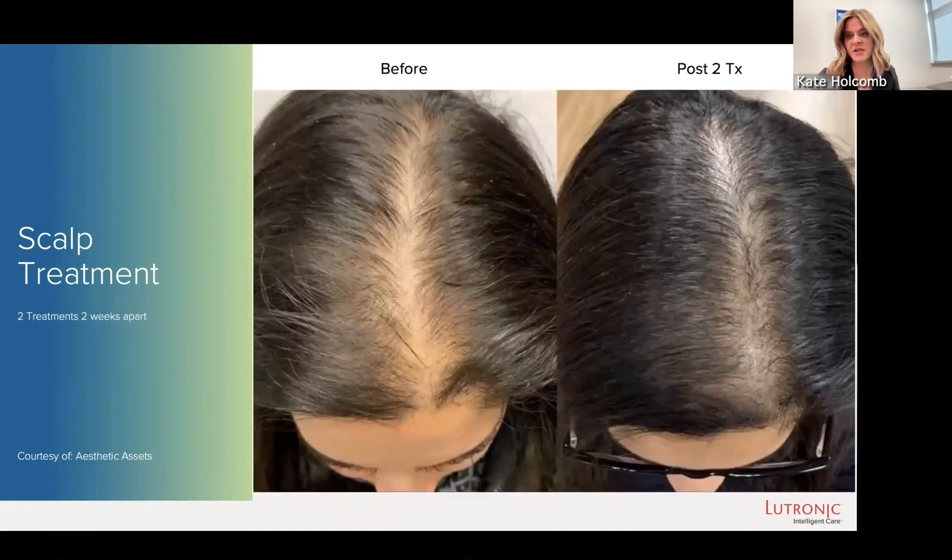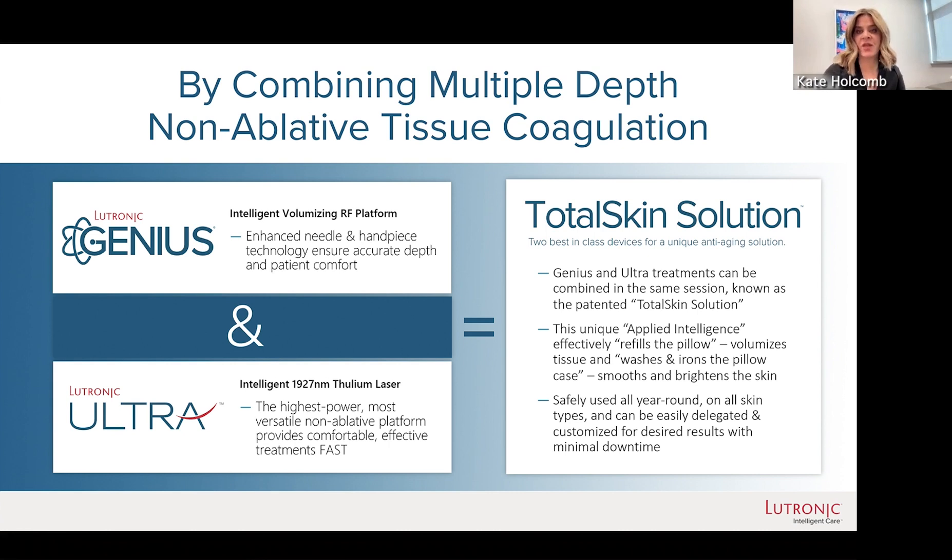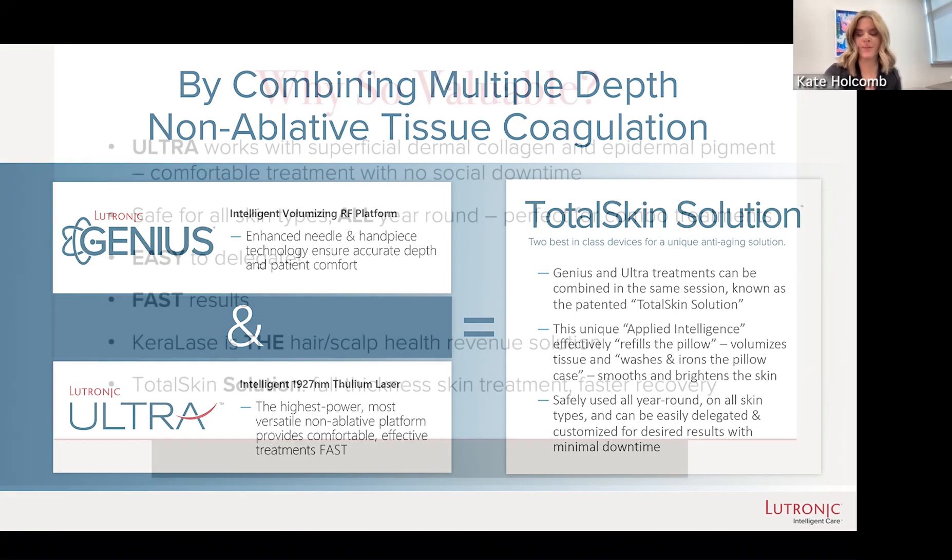Here's another — I think this is a very typical and expected result. I mentioned at the beginning about combining Ultra with other treatments. Lutronic has their own label or branding for that — they call it Total Skin Solution. It's the combination of their Genius RF with the Ultra. These two treatments together are way better than either one by itself. Using the Genius, you're getting the deep component, and then using the Ultra, you're getting epidermal and superficial dermal improvement.